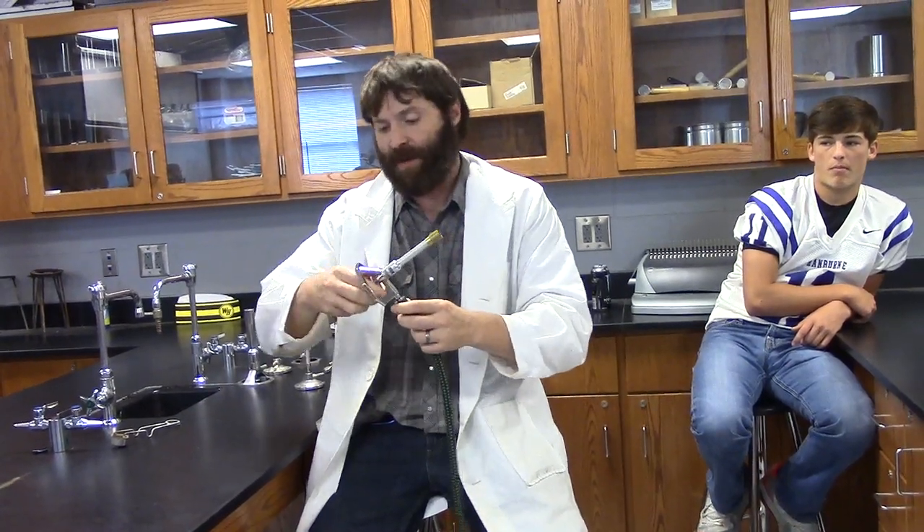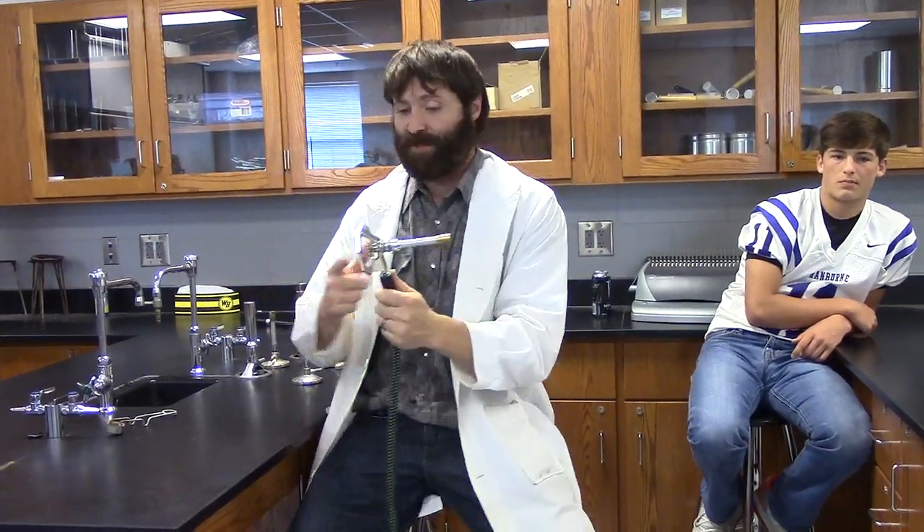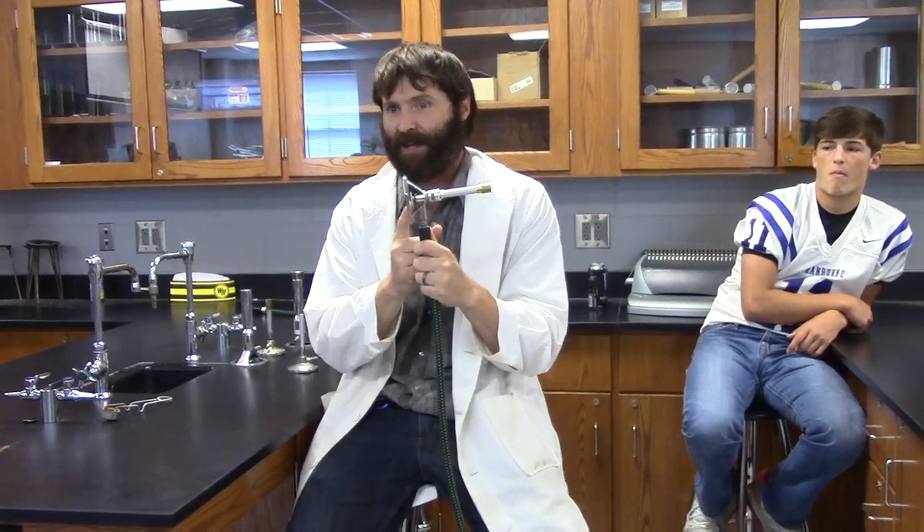I'm going to screw this back in because I do not want to see that rubber gasket. I'm going to screw it all the way in, then back it out about one turn, and that's probably enough gas to get going. Most of the time, once you get one of these set to where you like it, you never twist that valve again.